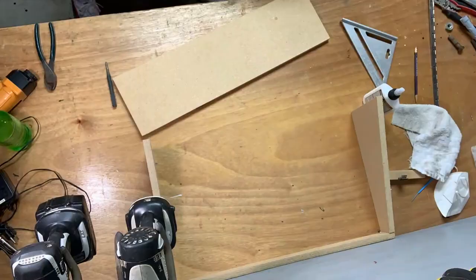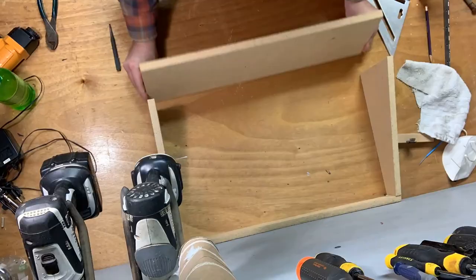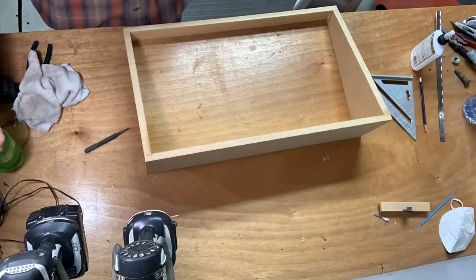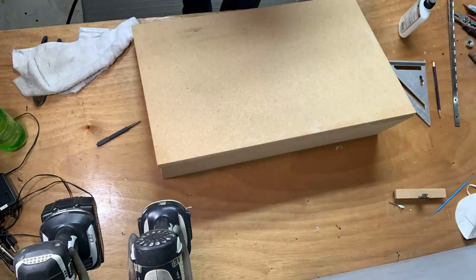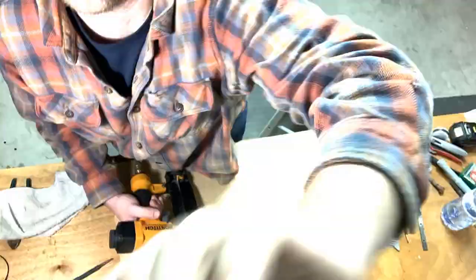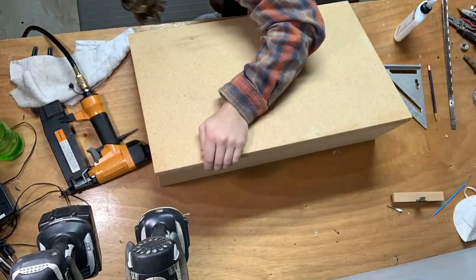What were some challenges you faced while making this box? Well, there was some math involved — that was pretty difficult. We had to figure out the slant of the top and where to cut the boards that run on the sides, so I had to whip out the Pythagorean theorem. To figure that out. And I haven't done that since like junior year of high school.